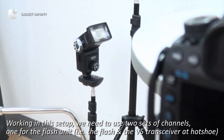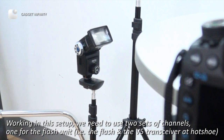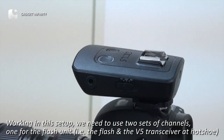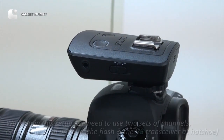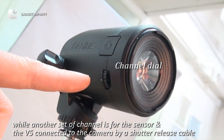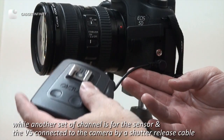Working in this setup, we need to use two sets of channels. One for the flash unit — that is the flash and the V-5 transceiver at the hot shoe. While another set of channels is for the sensor and the V-5 connected to the camera by a shutter release cable.